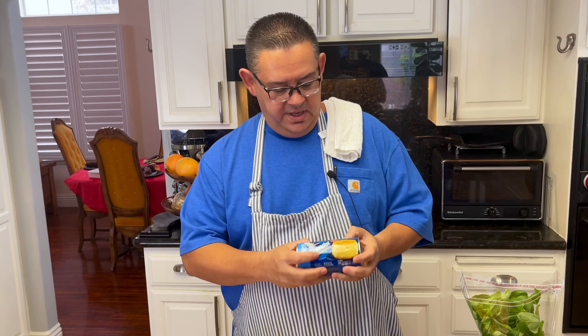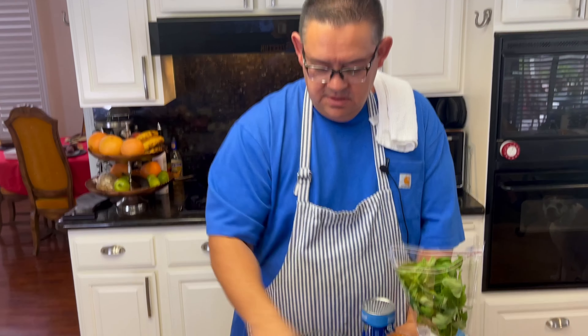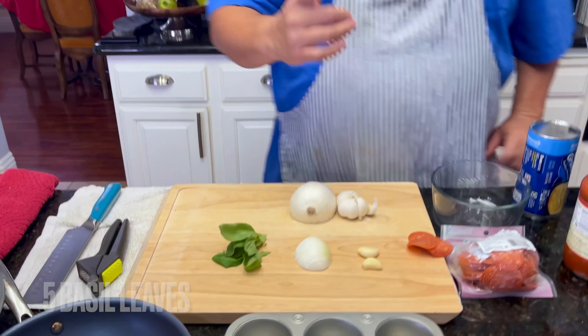Hello guys, welcome back to our channel. Today we're going to make some easy pizza bites — just in case your kids get out of the pool and they're hungry, or it's a football party and you don't know what to make. This is delicious. We're going to cheat a little, so we're going to get some store-bought biscuits, your favorite marinara sauce, some pepperoni, garlic, onion, and basil.